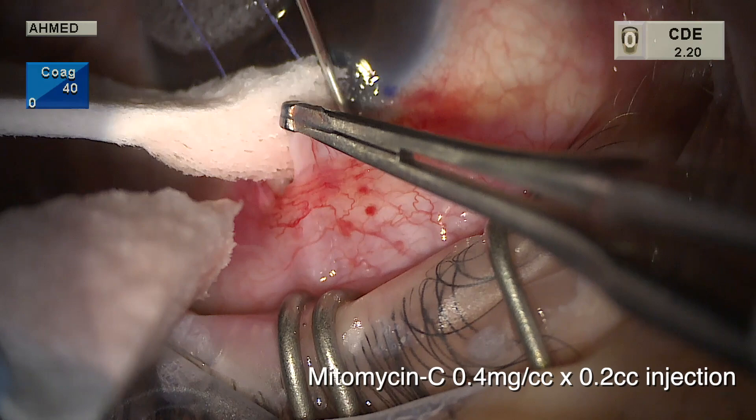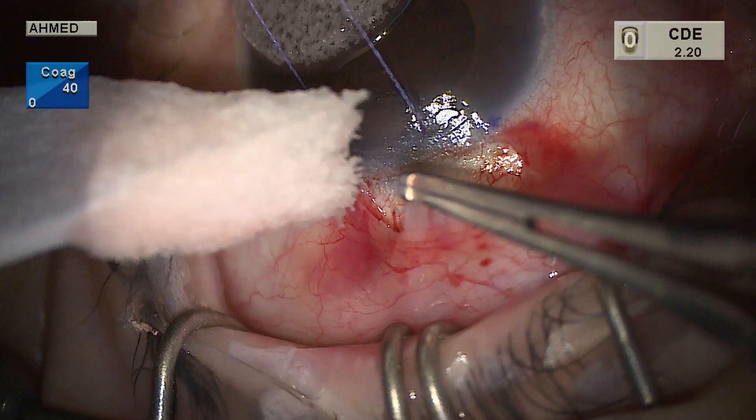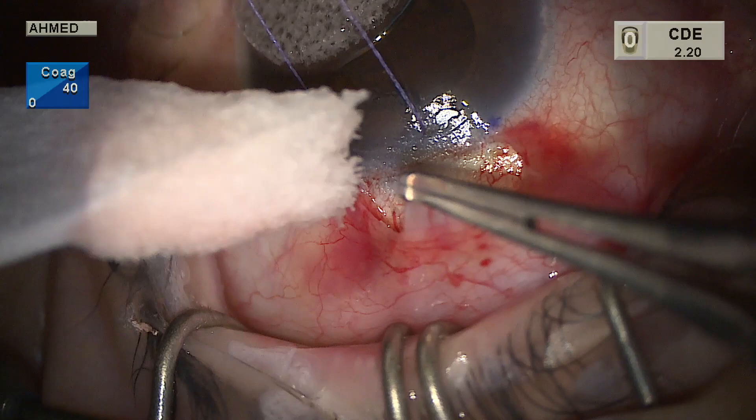This technique avoids sponges and provides a direct titrated dose to the delivery site. We prefer to avoid injecting mitomycin prior to dissection, as this causes Tenon's to hydrate and makes the dissection difficult to lift off the sclera.